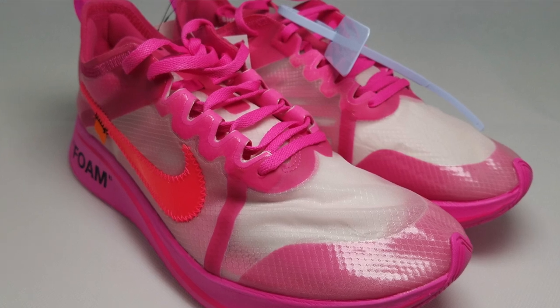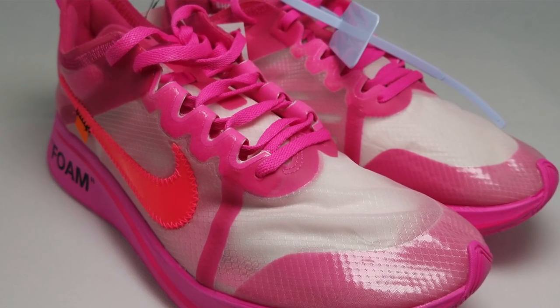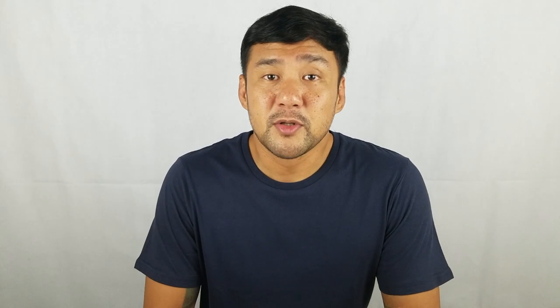The first Nike and Off-White collaboration was released September 9, 2017 and it became an instant hit. It was all over social media, all the stars are wearing them and everybody wants them. After the initial success of the 10, Nike and Off-White continued releasing other sneakers throughout 2018 and there were a lot of them and all of them sold out.